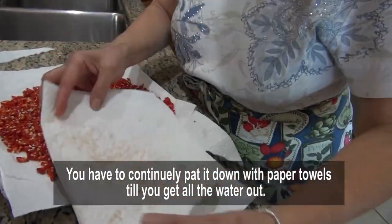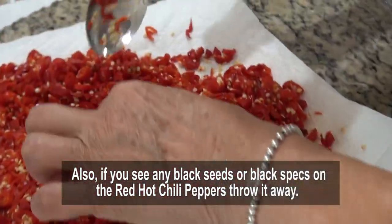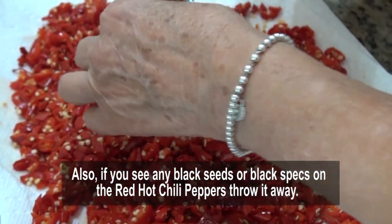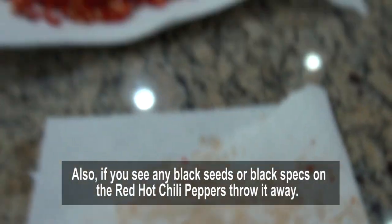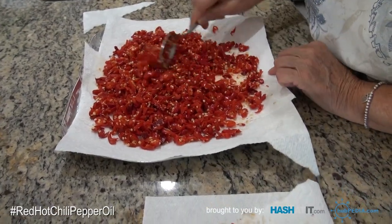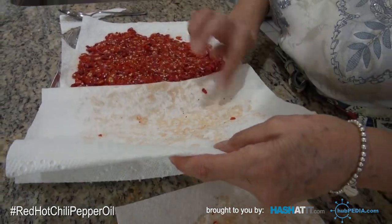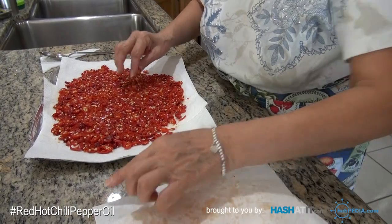You keep patting them dry — it's getting drier and drier. I remove any black seeds I find — I don't want those in there. You can tell when it's dry enough because the paper towel is no longer wet. If you don't want to use so many paper towels, you can leave them out on the counter for an hour and let them air dry, but I prefer paper towels.